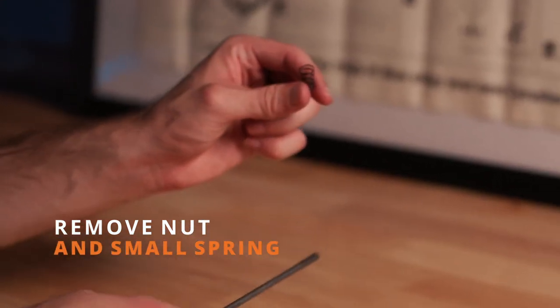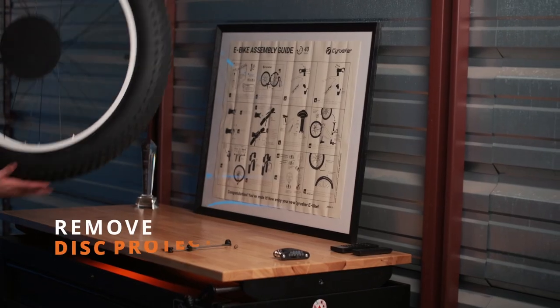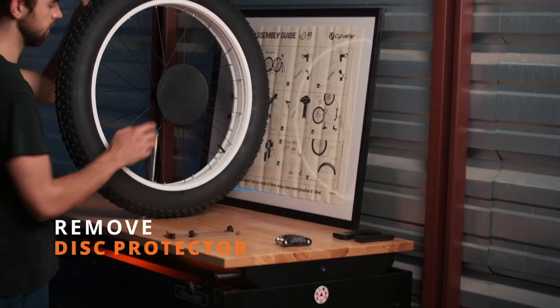When reinstalling the spring we're going to make sure the small end is pointed towards the tire. Next we're going to remove the disc protector on the disc brake.